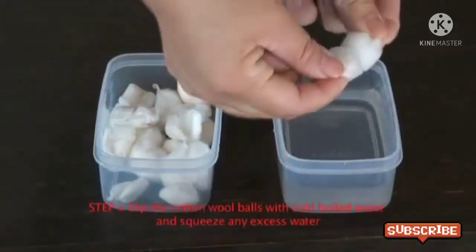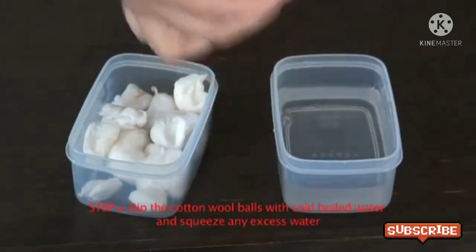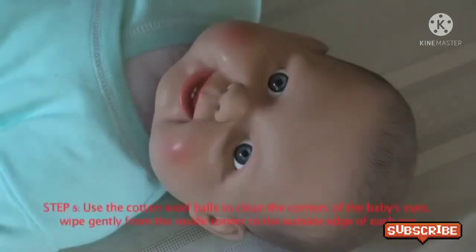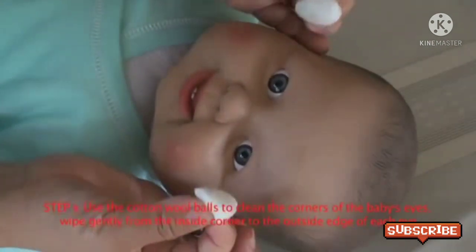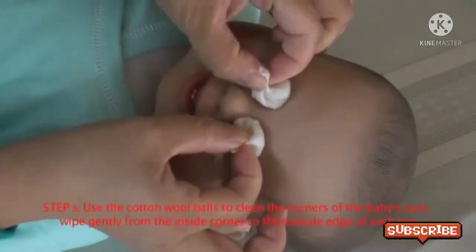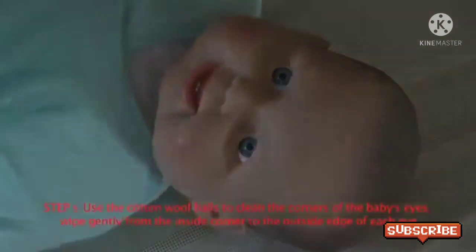Dip the cotton wool balls with cold boiled water and squeeze out any excess water again. Use the cotton wool balls to clean the corners of the baby's eyes. Wipe gently from the inside corner to the outside edge of each eye.